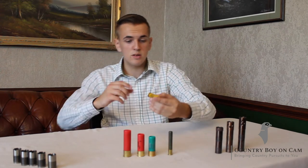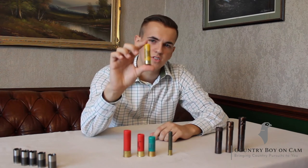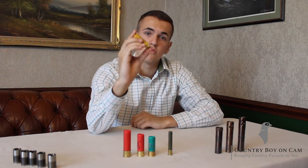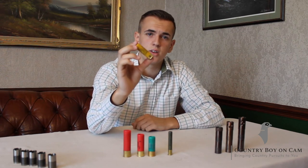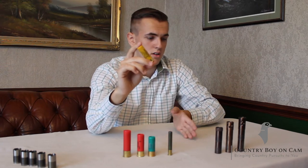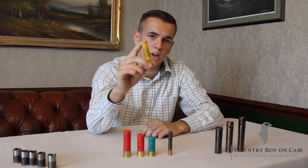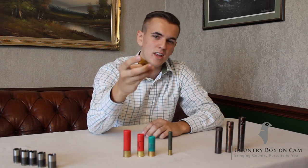Next, I've got the 20-bore cartridge. This is a 21-gram 7.5, generally a clay load. The beauty of a 20-bore is it's very light and nice, easy to carry around all day. The only downside is if you're putting a heavier cartridge in it, like a 30 or 32-gram load, they can kick quite a lot. So that's the only downside with a 20.